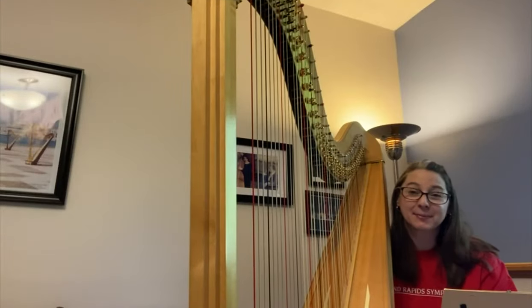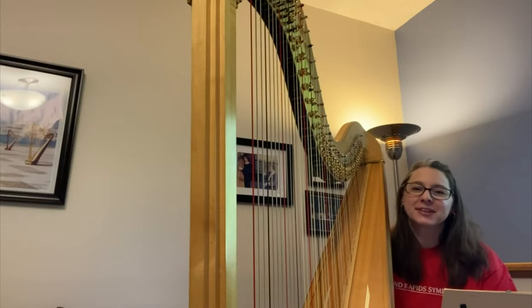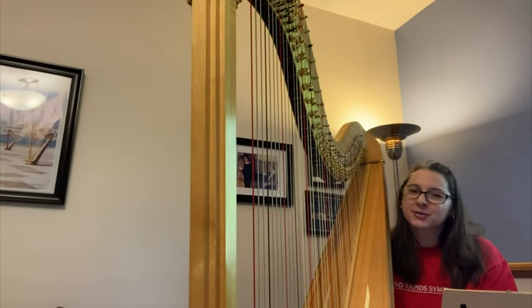Hi, my name is Beth Colpine and I play the harp in the Grand Rapids Symphony. The harp is one of the most extraordinary instruments in the orchestra because it's so big and beautiful. It has 47 strings and 7 pedals. The pedals are like the black keys on the piano — that's how you get the sharps and the flats, the accidentals as they're sometimes called.